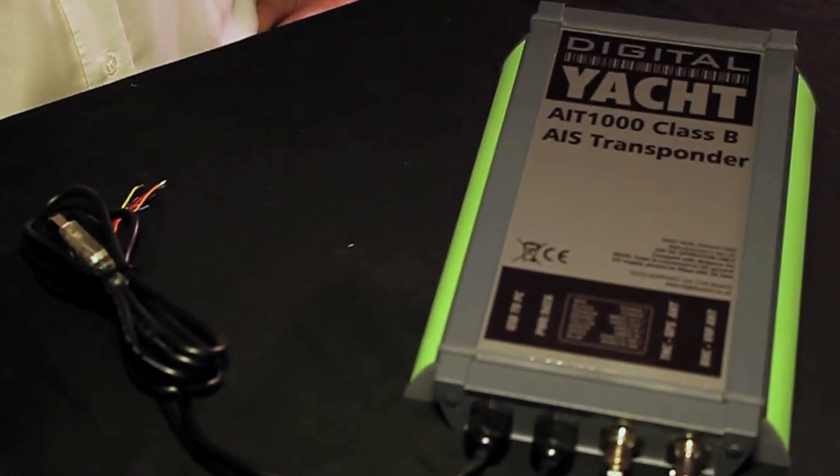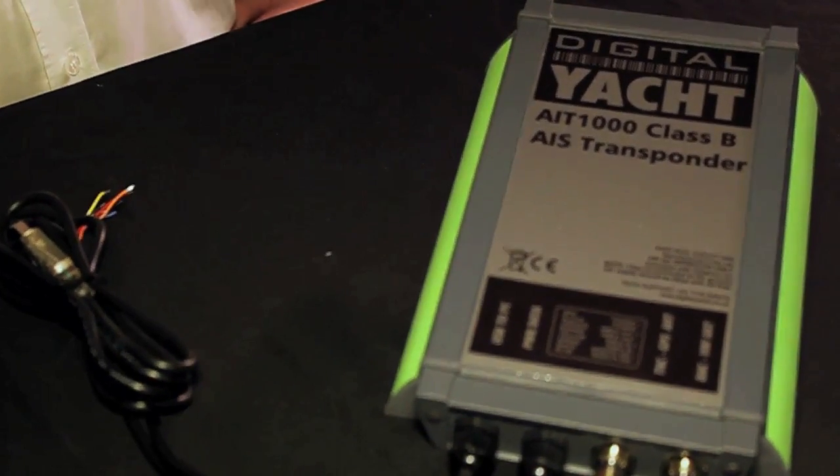This is the AIT-1000, our latest Class B transponder, which is designed for fitting on vessels that don't require the mandatory fitted Class A. That means leisure users, fishing boats and other vessels under 300 tonnes that want to take advantage of AIS but don't want the cost and expense of a Class A transponder.